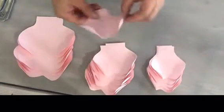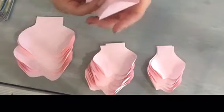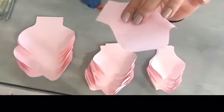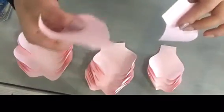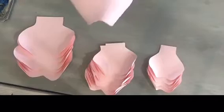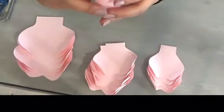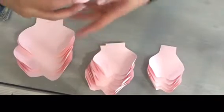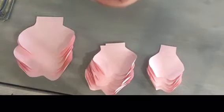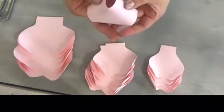Now that I've finished curling my petals, I'm going to start assembling the rose. For the inner bud, we want to glue the petals together — put a little bit of glue underneath on the bottom. Make sure the next petal is oriented the same way as you layer them together to build up the center bud.